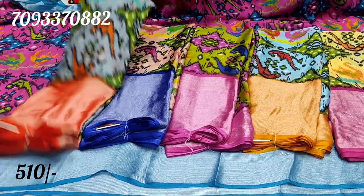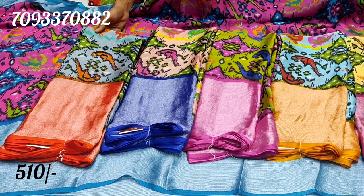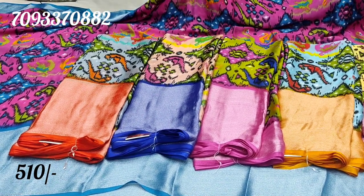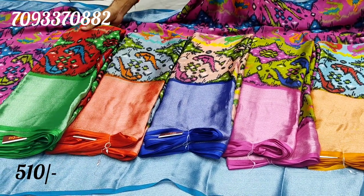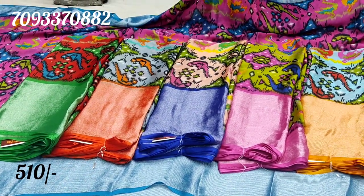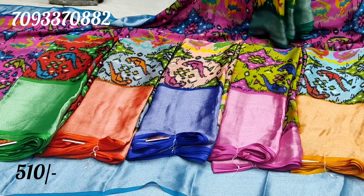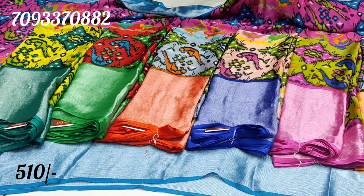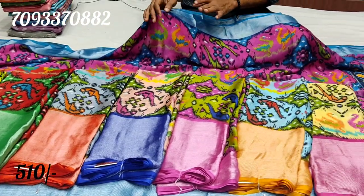Next combination is highlight color combination and gray and orange color combination. Next one is red and green color combination. Next combination is bright color combination. Next combination is yellow and green combination. This color is also highlighted.